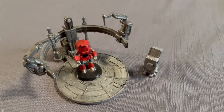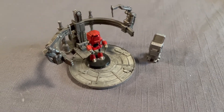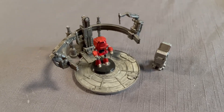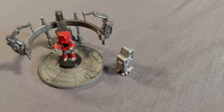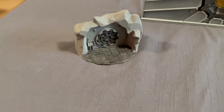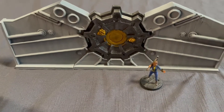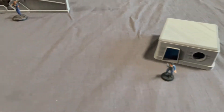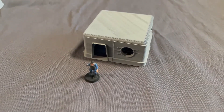This came pre-supported and the pre-supports worked really well. I think this is a really nice model and I'm looking forward to getting it into a game. So that's what I've been working on for the last couple of weeks, and hopefully you'll see these in a couple of videos coming up soon. Bye for now!